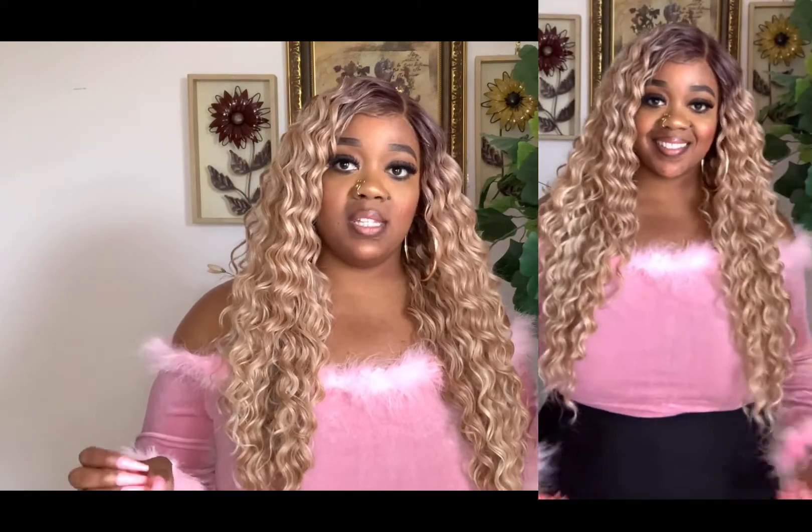This one is 26 inches long, so it's quite long. I'll leave a video so you can see the entire wig. As far as tangling — I can, for the most part, run my fingers through it. Just a snag here or two, nothing too much to be concerned about. I'm going to give you a 360 view.